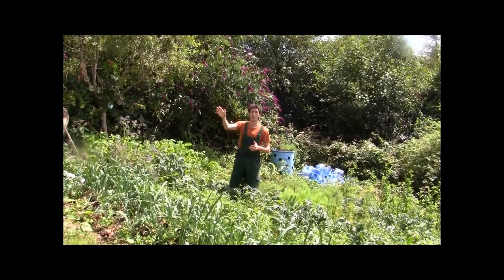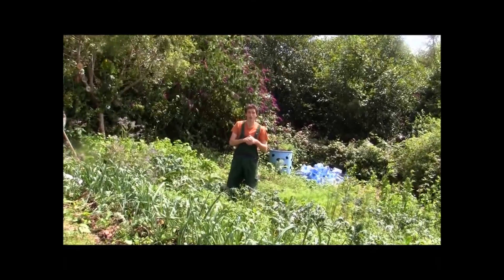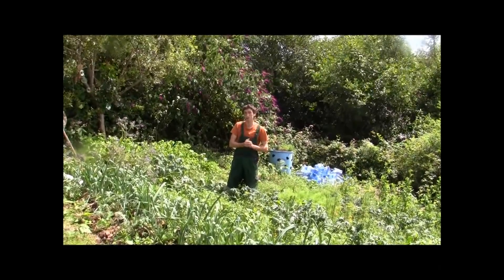We're going to now quickly go into the tunnel. I have some plants that have actually grown quite big of the kale species, so we're going to have a quick look.